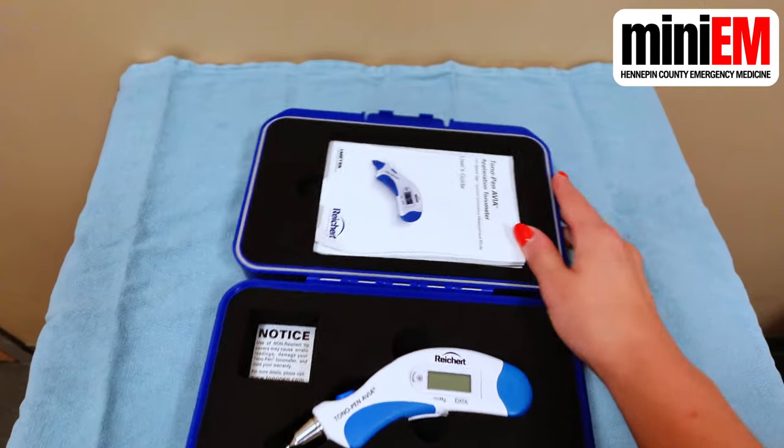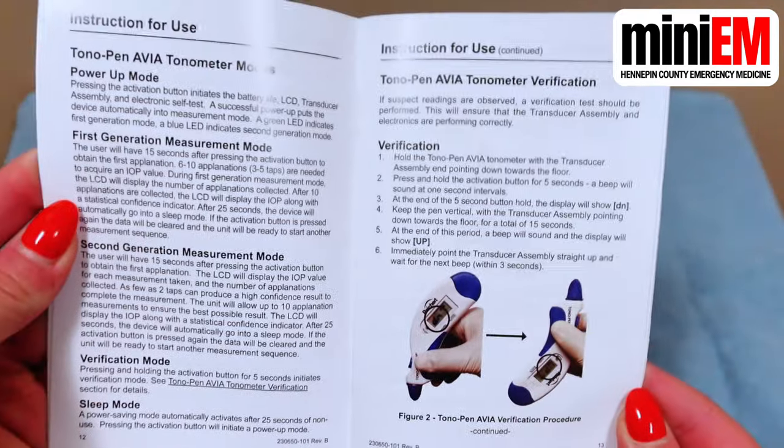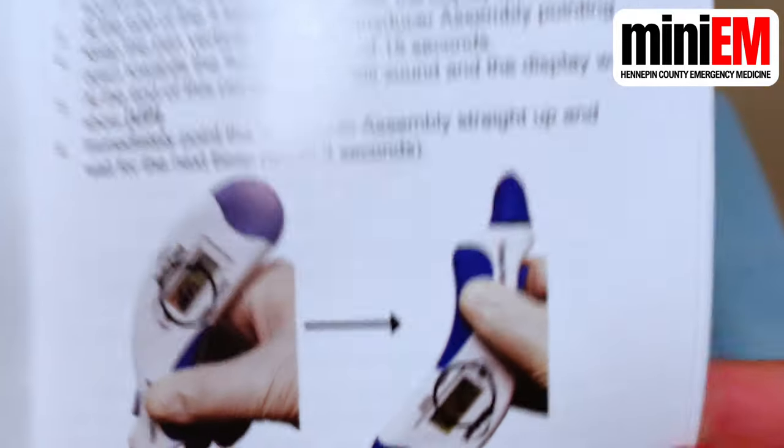You might get an error message when you turn on the tono pen for the first time. If it's telling you to calibrate it, just take out the user guide and follow the instructions there. It'll walk you through tilting the pen up and down to get it fully calibrated. We'll include a link to the tono pen user guide in our video description, in case your department happened to lose their copy.